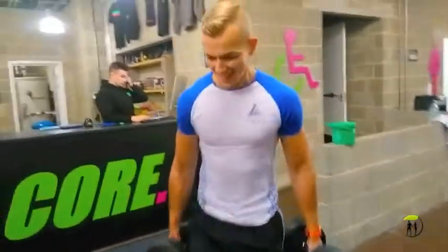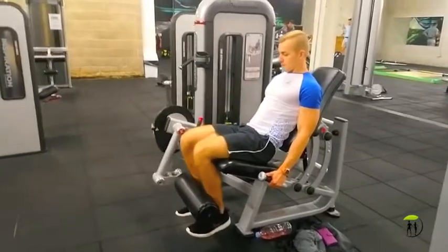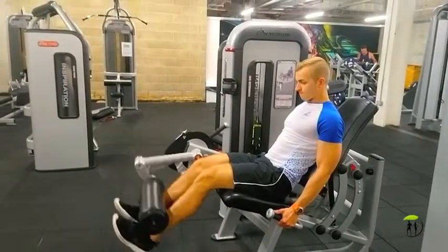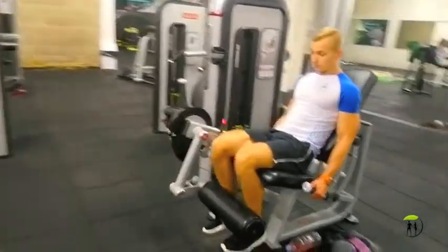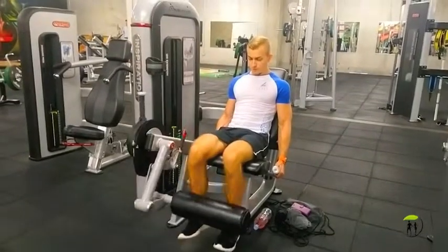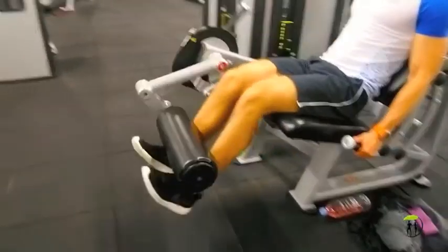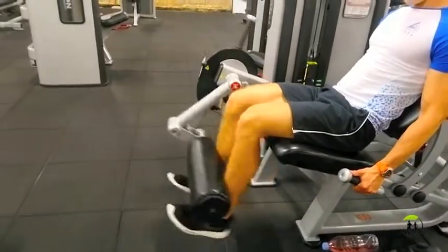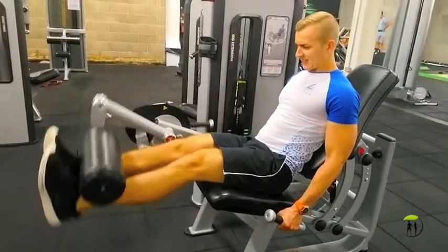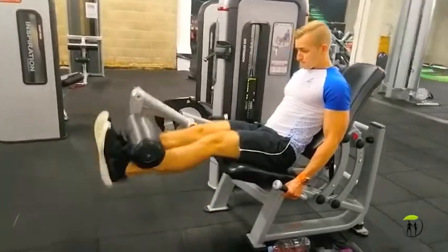Normally I wouldn't do a leg extension exercise, but my fiancée wanted to do it so we got roped into that. I'm just doing two sets of 15, keeping it light. I'm making sure I don't extend too quickly at the top of the movement — controlling it the whole way, because this exercise can be really bad for your knees if you hammer it too hard. Nice and slow, squeeze your quads at the top, then control it back down.